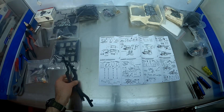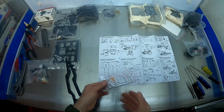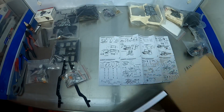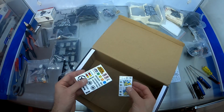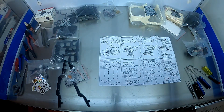Metal chassis. Screens - windscreen and windows and light lenses. The only thing that's left is some stickers. And that is the empty box.